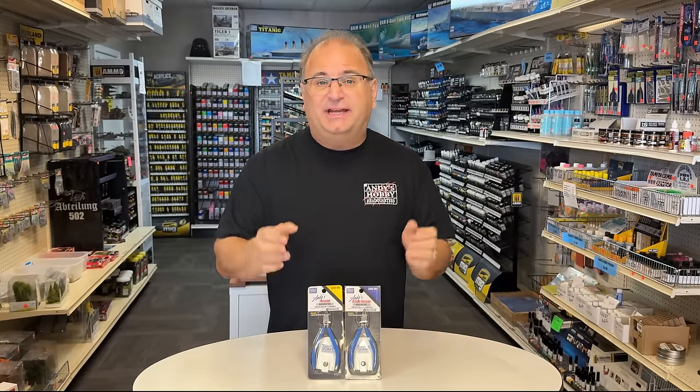I'm telling you the prices up front because what we're going to do is open these up, take them over to the bench, put them through the paces, and show you how they cut plastic and how well of a job they do. So I'm excited to show you how they work — let's go over to the bench and give them a shot. Let's get started.